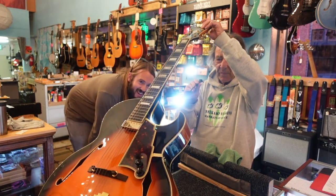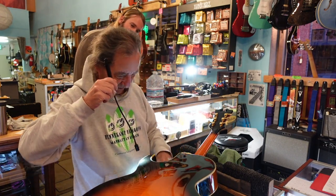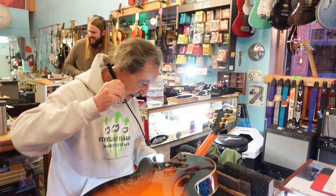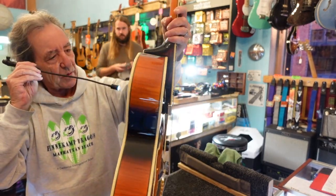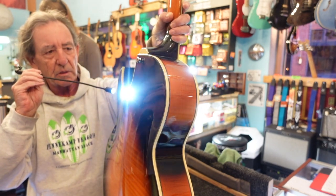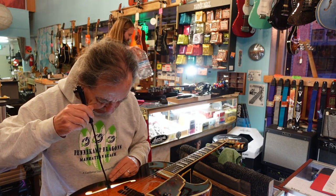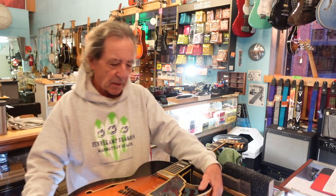Rob responds: 'That's what D'Angelico told you?' I confirm D'Angelico said this guitar came from the factory with a different cutaway, and the seller's story is it was done on the street for $300. Rob says, 'I can see some evidence of something here, but this would be extremely hard to do in retrospect. I'd have to examine it more closely to say absolutely not — but I'd say it's highly unlikely this was ever modified. If it was, they did a pretty good job. I think what you're seeing is just a difference in how the lacquer hardened near the edge.'